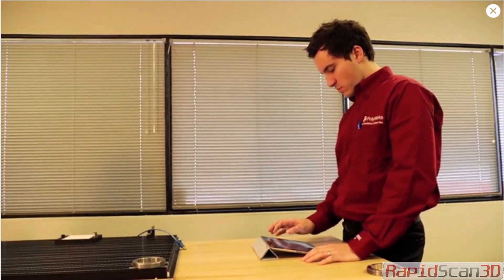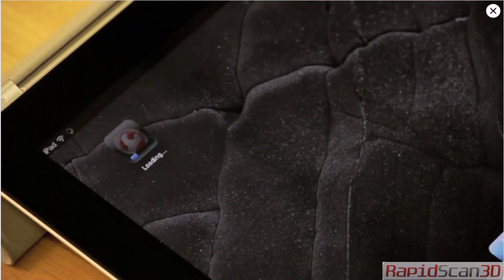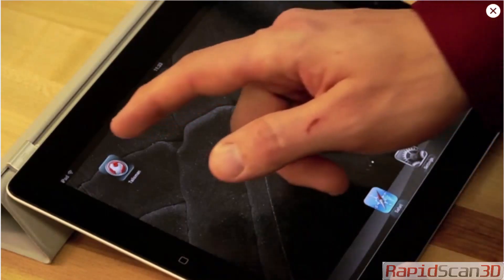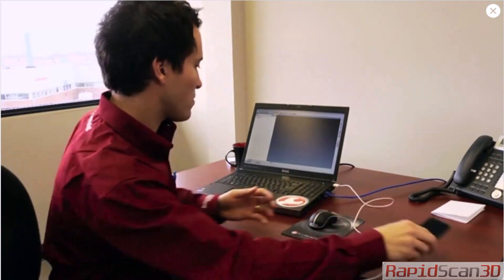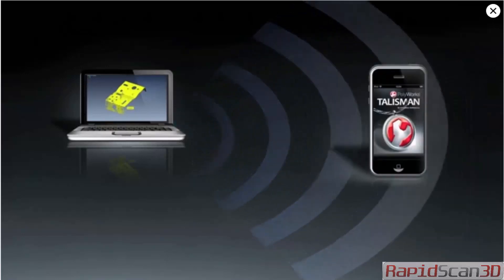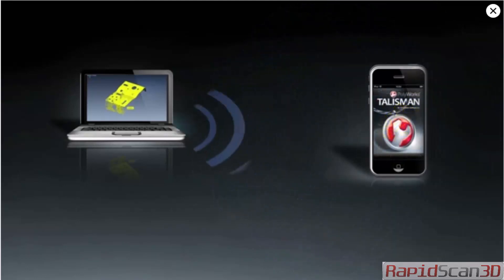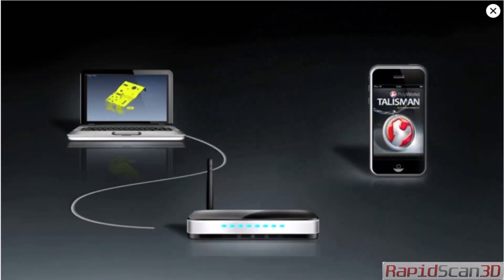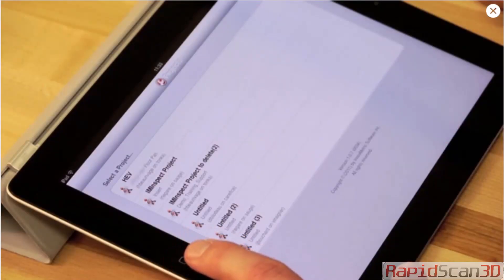PolyWorks Talisman can be downloaded free of charge from the Apple App Store. Once installed on your mobile device, you'll need to enable the PolyWorks Talisman server from the PolyWorks Workspace Manager options under the PolyWorks Talisman branch. The final step is to connect your computer and mobile device together using Wi-Fi, either through your computer as a Wi-Fi hotspot or by using a Wi-Fi router. Once everything is set up, you'll be able to see all of your open PolyWorks IMInspect projects.